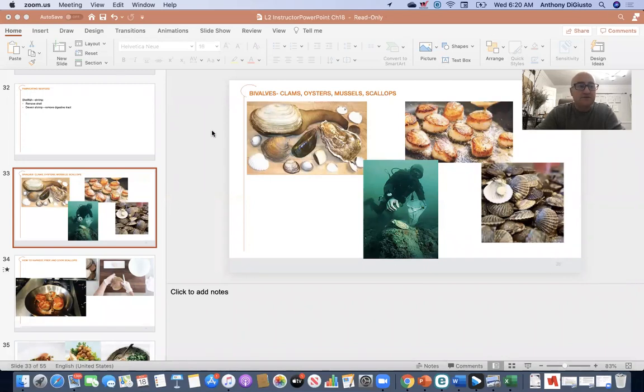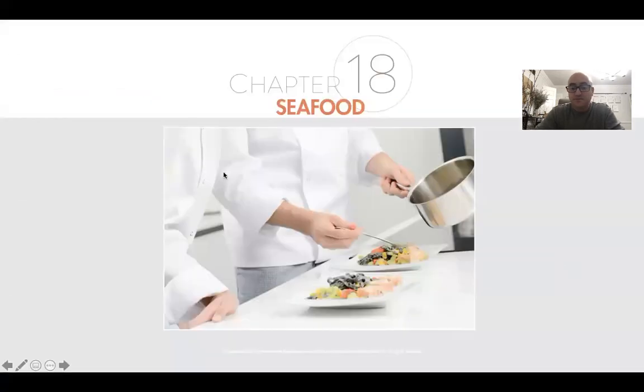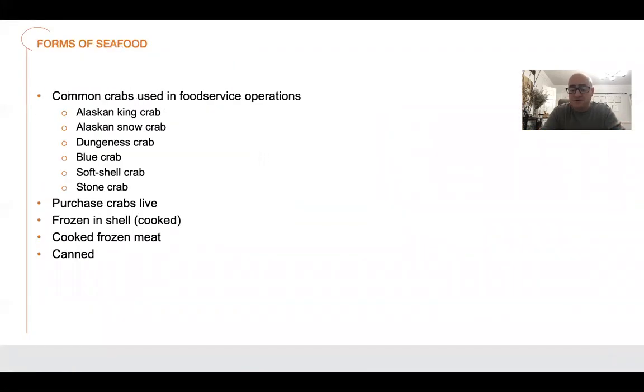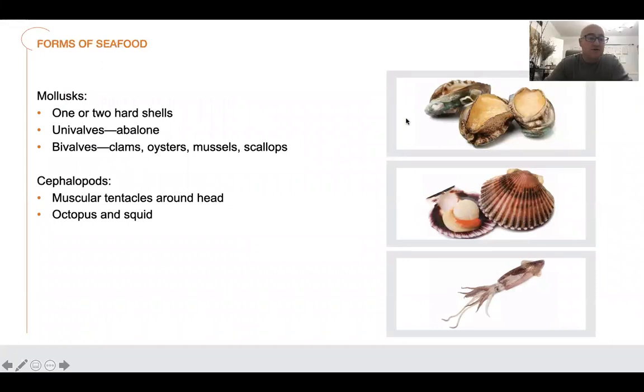What I mean by bivalves is two-shelled organisms with a muscle in the middle. These are mollusks — ones with one or two hard shells. Univalves or abalone, that's what you're seeing here — that's the inside. Bivalves are your clams, oysters, mussels, and scallops.